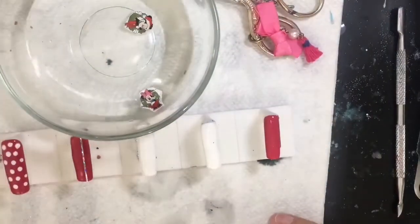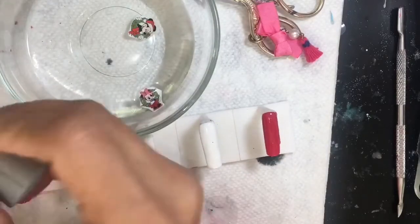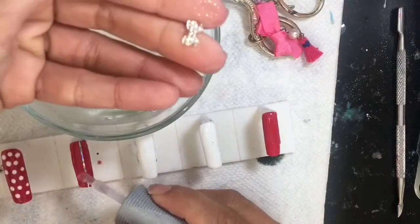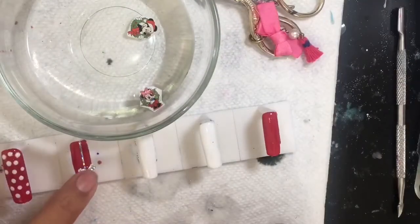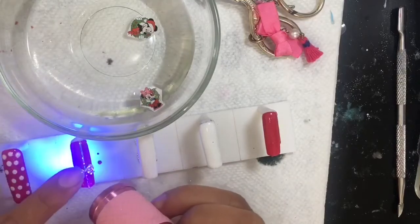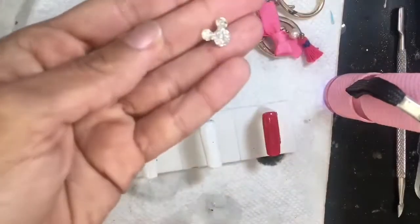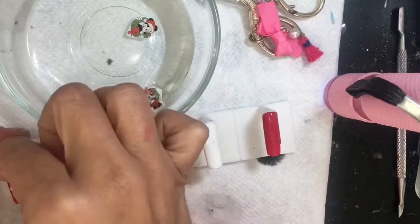Those are the decals that I had sprayed — look, they're sitting in water and they're not bleeding. The ink is not bleeding at all. I really love this decal paper. You can use it on candles and different objects really, but I tried it for nails and it works.